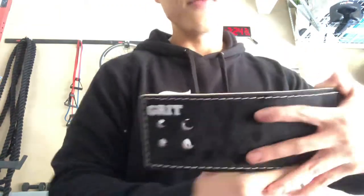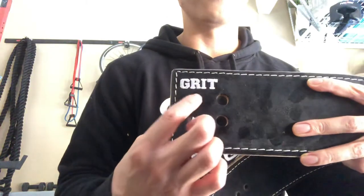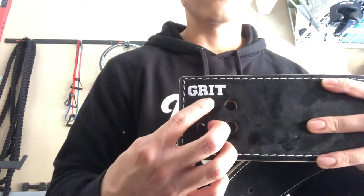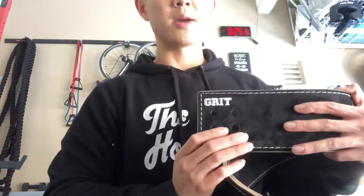So I had it customized. I have embroidered 'GRIT' because you need that perseverance, you need that grit in order to keep going and finishing a good-ass workout. So I had 'GRIT' imprinted on there to remind me.